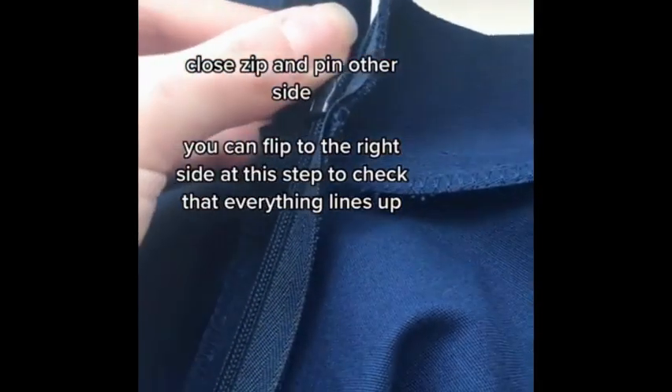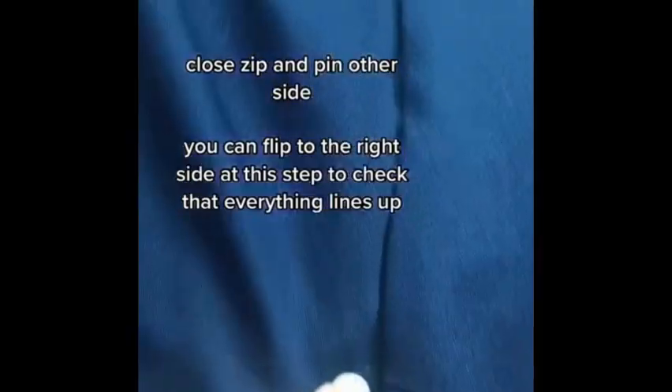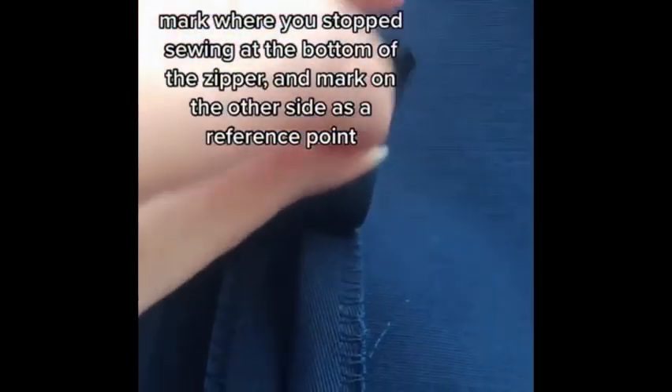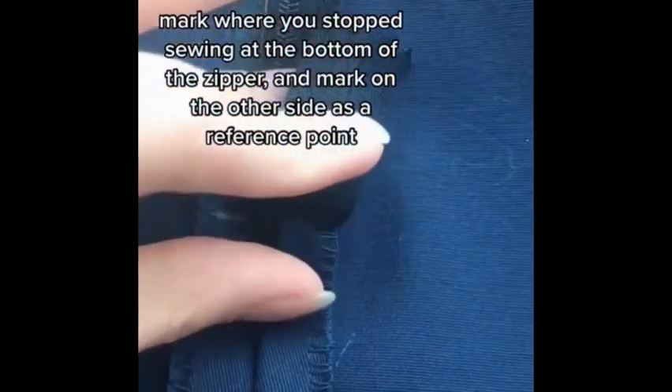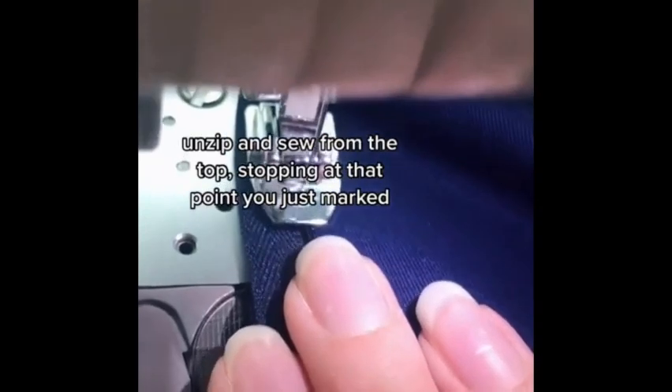Close the zip and pin the other side. You can flip to the right side at this step to check that everything lines up. Mark where you stopped sewing at the bottom of the zipper, and mark the same reference point on the other side. Unzip and sew from the top, stopping at the point you just marked.